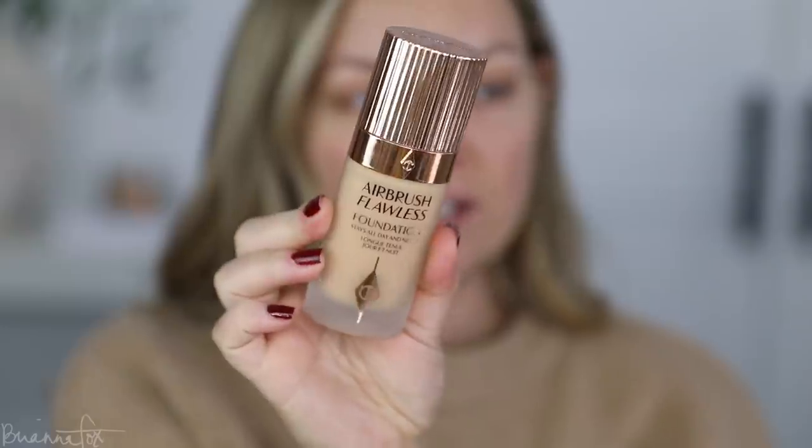For foundation today, I'm going to be using the Charlotte Tilbury Airbrush Flawless Foundation. I have the shade 5 Neutral. It gives very full coverage. I do have on a self-tan that I just put on and it's just marinating on my skin — I haven't self-tanned since my wedding in July, so I needed some warmth. I'm going to do a pump of that. Oh, that's a little light.